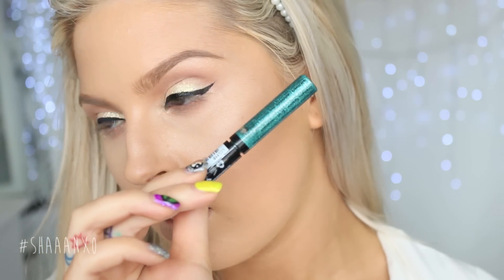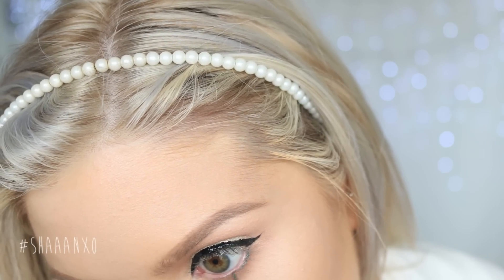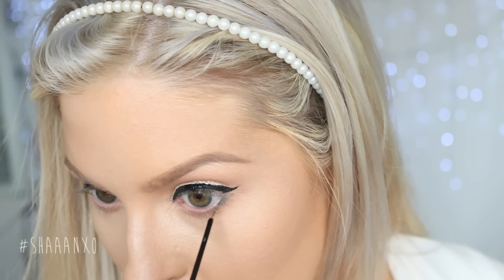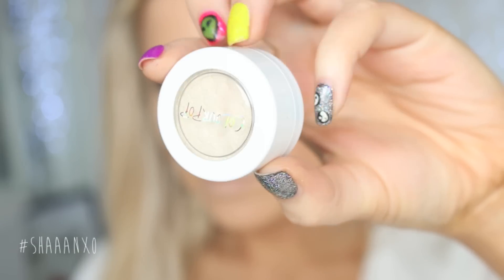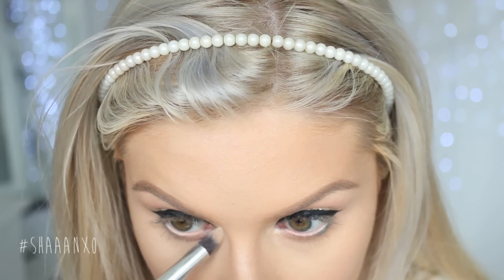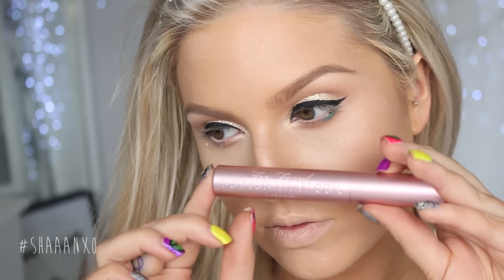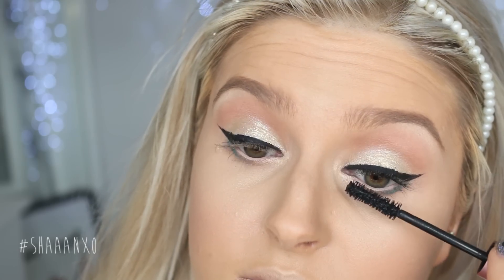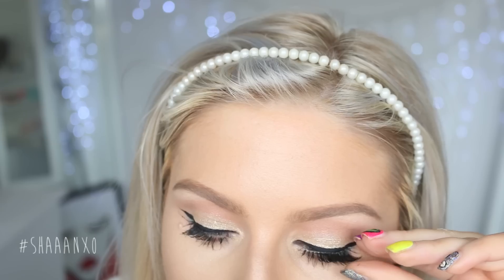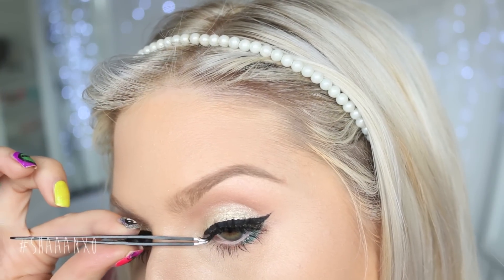I'm taking the tiniest little bit of this NYX green glitter and putting it on the very outer edge of my lower lash line. You could use a green eyeshadow instead, or you could skip this step — totally up to you. Then I'm taking this ColourPop eyeshadow on my inner corner just because it's super brightening, like a vanilla gold kind of color, really pretty. Of course, follow up with your favorite mascara — this is my current favorite, Better Than Sex by Too Faced — and then I'm taking the Prima Donna lashes by XO Beauty and popping them on to finish off the eyes.